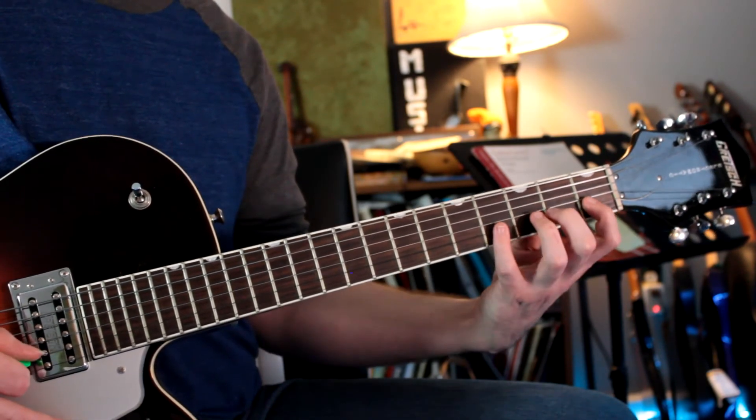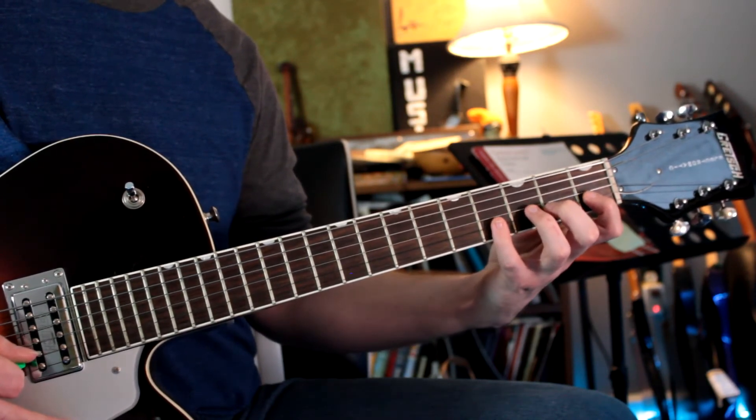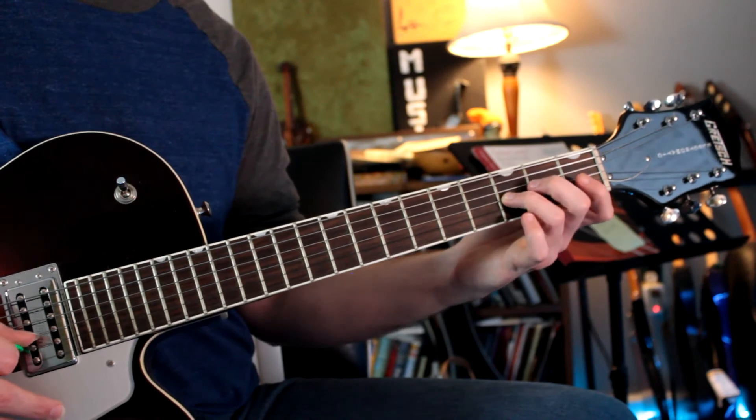Descending right there with those sixteenth notes, we also are going to jump up to the fourth fret, and we're going to descend this kind of three-note-per-string pattern. And I'm using fingers four, two, and one right there, and then jumping over to my third finger.